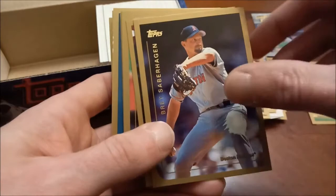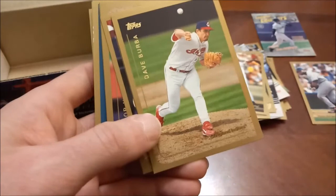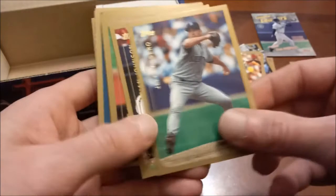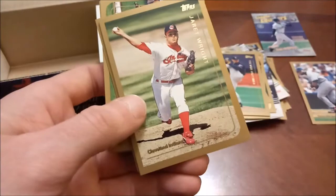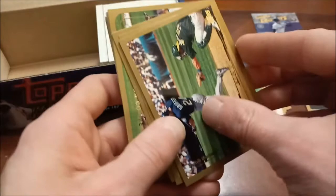I'm not going to call out every name because of how badly the reflection is. Saberhagen, when he kind of revitalized his career a little bit with Boston. Dave Burba. Speaking of Boston, Jeff Fassero — I think he started out with the Red Sox. Brian Johnson. Here is another Hall of Famer — Trevor Hoffman, Hall of Famer. Ben Grieve gold cup, Butch Huskey, Jarrett Wright. And here is the Griffey base card — beautiful shot of the Kid there. Definitely like that one.